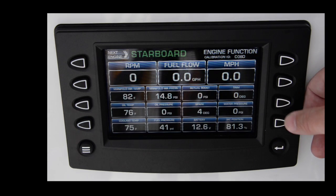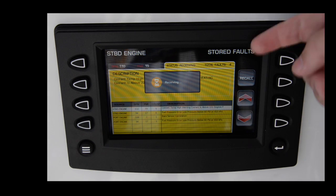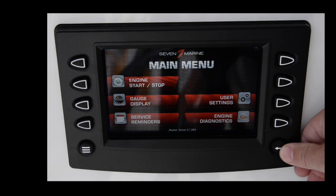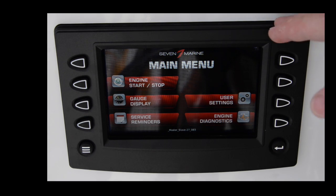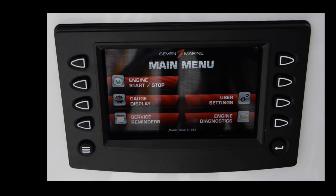Very intuitive screen system. Back to the screen you use the most — and it also allows you to get to faults. A nice way to run the boat — really nice screen, very intuitive and simple to use while underway. I highly recommend not only the engines themselves, which sound amazing and give great performance and fuel economy, but a lot of fun to run.